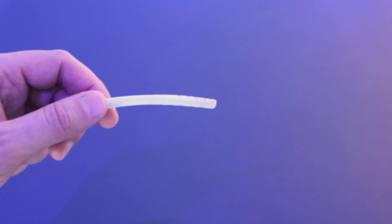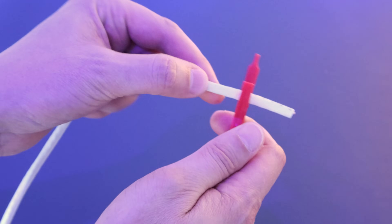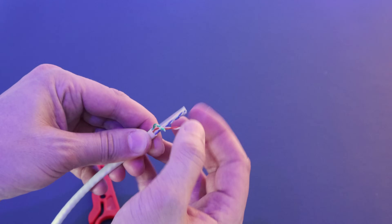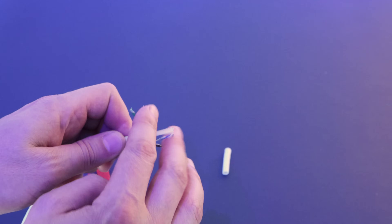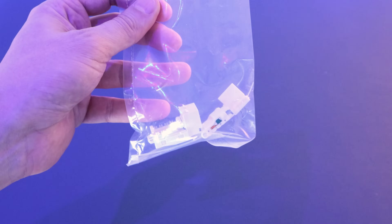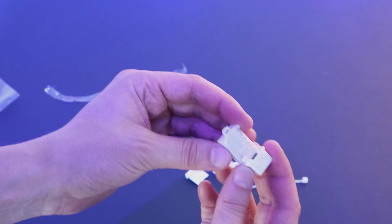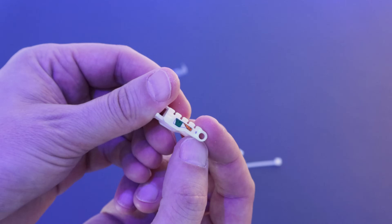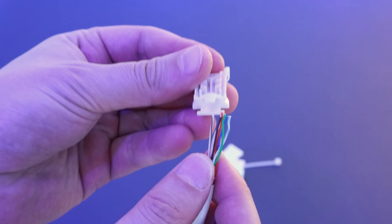You can also get keystone jacks like I did that don't need any specific tools to terminate them, making them much easier to use for a home network. To wire in a keystone jack you first need to strip the insulation off your network cable, pull out the individually twisted pairs, and cut out the spine and untwist the wires. The keystone jack comes with many different pieces: the socket, the wiring bit, the cover, and a cable tie. You can see that the wiring bit has colour markings on it and you need to line up the colours from your network cable with these slots.